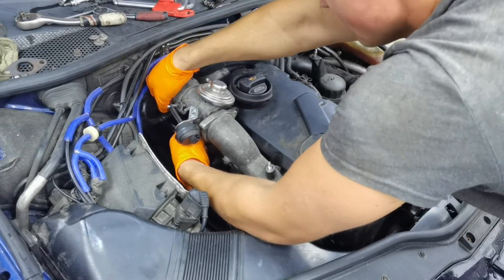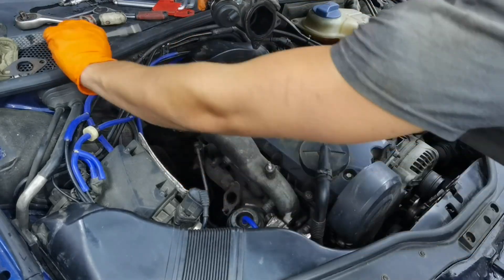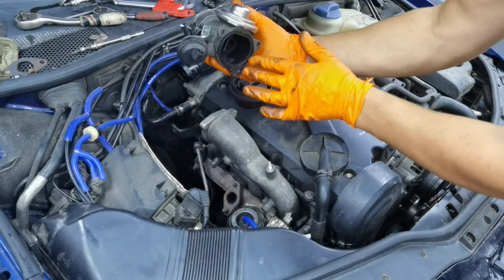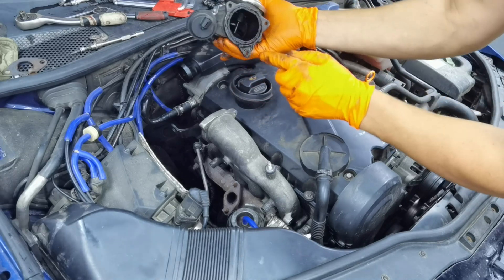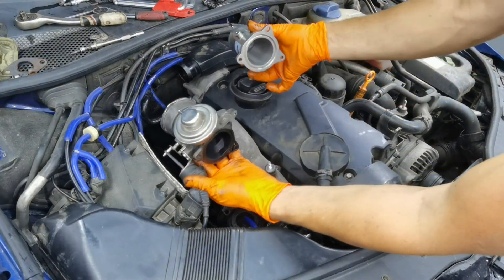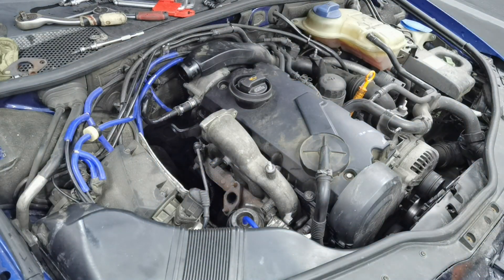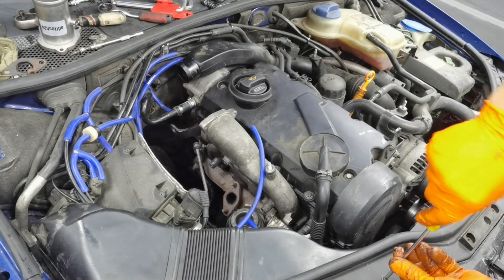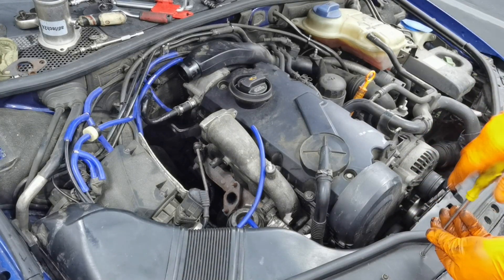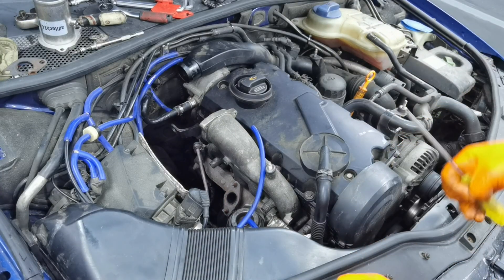As you can see, I'm done with removing the EGR valve and all the parts I had to remove from this engine. It wasn't difficult at all — it was very easy. This is how the original EGR valve looks on this engine, and right here I have the new EGR delete kit which I'm going to install in the EGR valve's place. You can see the difference between the two. The installation will be very easy. One more thing I have to do before installing the new EGR delete kit is to deal with one more hose.